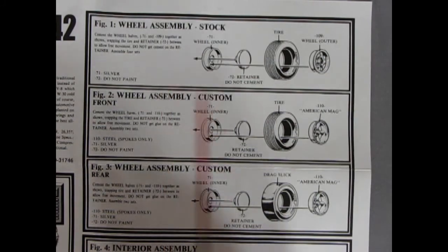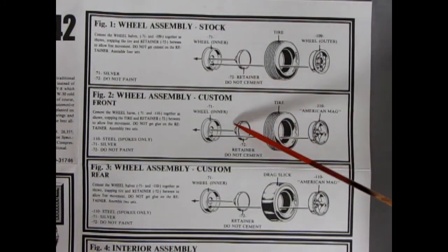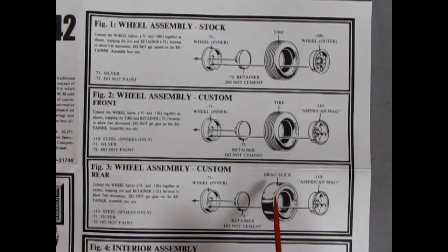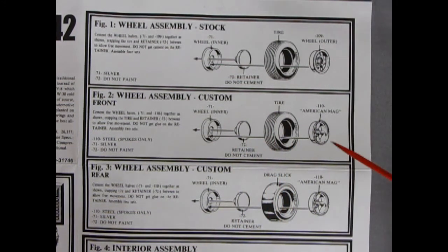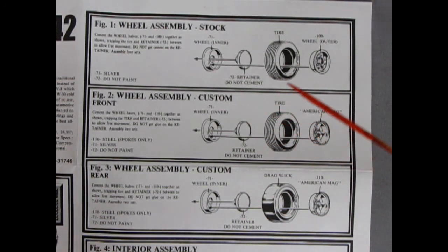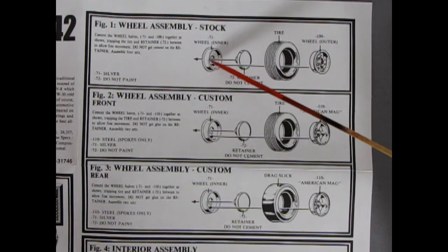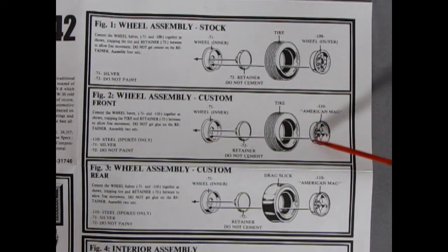Here's our first panel, which is the wheel assembly. You have your choice between stock and custom. With custom you could actually go two ways, because they also have a drag slick — that's more of a drag racing kind of thing. You could also use the Goodyear Polyglass GT tires instead of the slicks. For stock, we have our Superstock 2 wheels going into these Goodyear Polyglass GT tires, the retainer, and our wheel back. For custom we're getting American mag wheels, as well as a drag slick option.